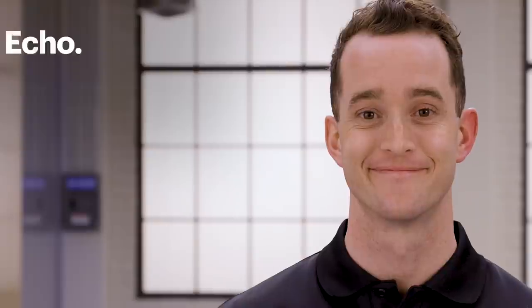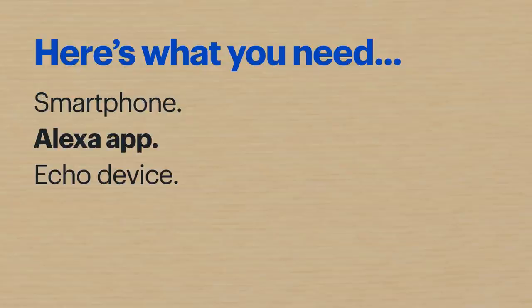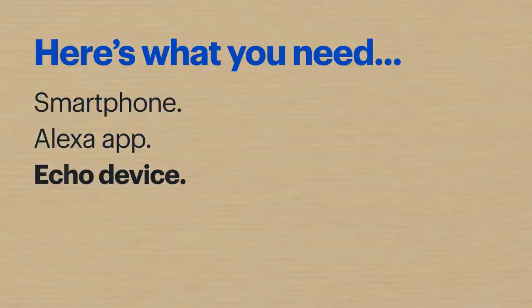Also, later in the video, I'll be setting up this Amazon Echo device. Of course, that's optional, but here's what I'll be using: a smartphone, the Alexa app already installed, and the Echo device. All right, let's get started.